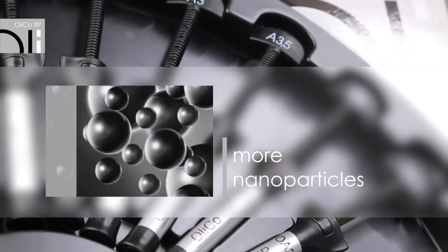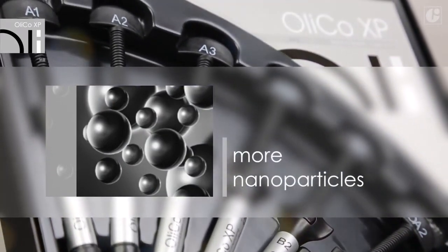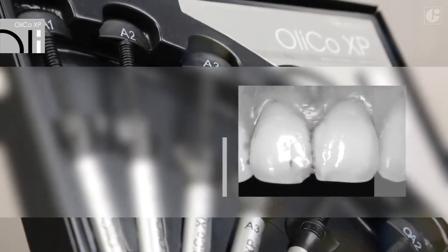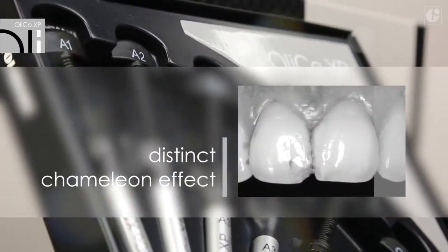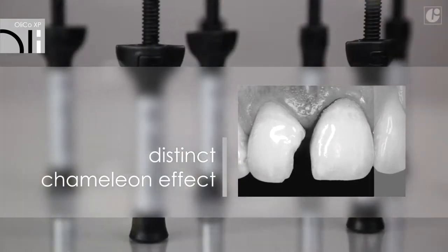It is also characterized by a reduced polymerization shrinkage. It can be polished easily and the gloss is maintained for a long time. Thanks to the increased amount of nanoparticles, the edges of the filling become invisible.